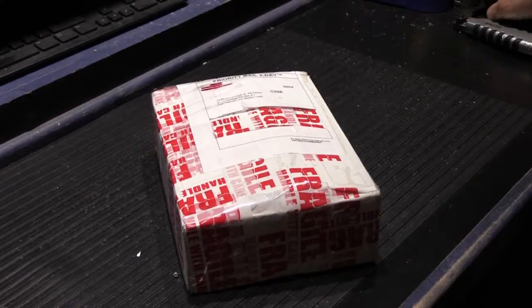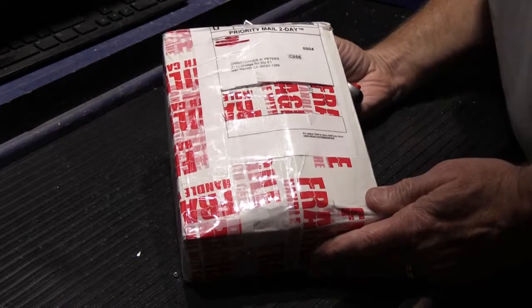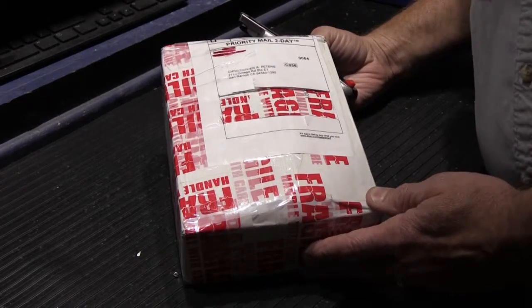Hi! This is going to be just a really quick mail call video. I've just got one box to open today. I got a heads up on this — it was sent in from Brian in Pennsylvania. I was excited to get it in.